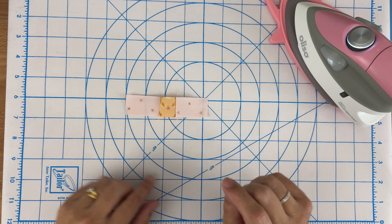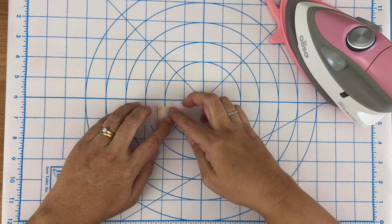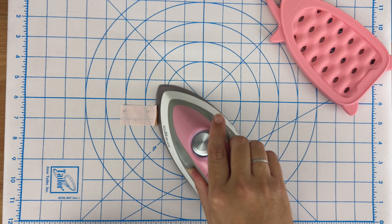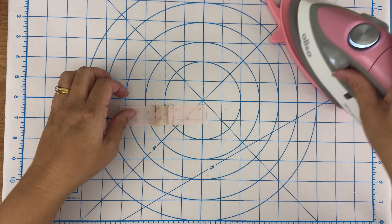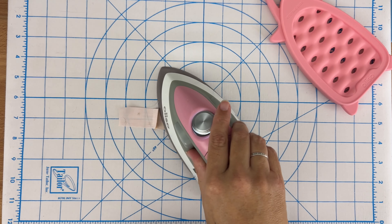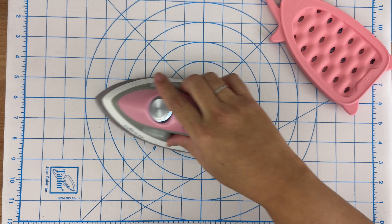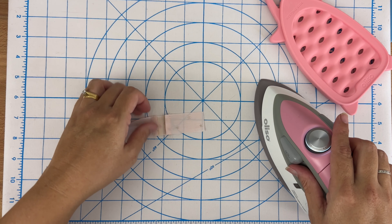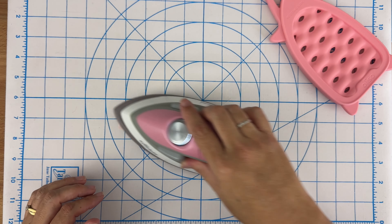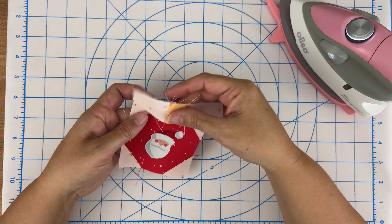Now let's give that a press. I've got it sewn together with my D pieces on either side of my C piece. I'm going to turn it over, push those seams in towards the center, and give it a press. I did end up starching the other piece by the way, just so it was sitting nicely and nice and flat.